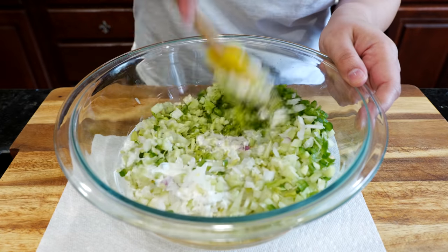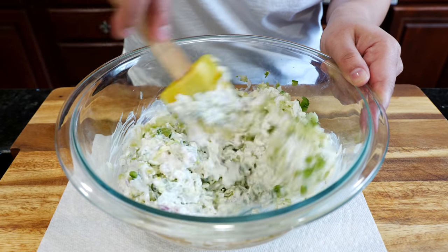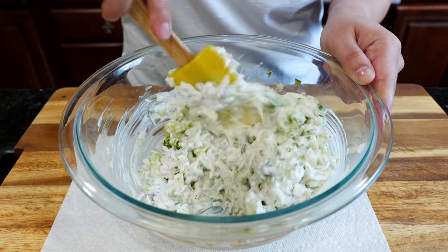Mix all these ingredients together. I do use a lot of celery — it's kind of detoxifying for your system, like a cucumber. I'm a fan of eating it rather than juicing it. I like celery in cold seafood salads specifically, and I also like celery and carrot juice.